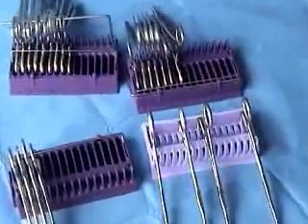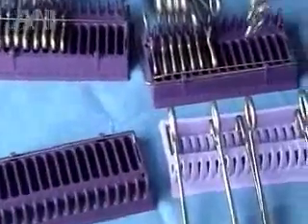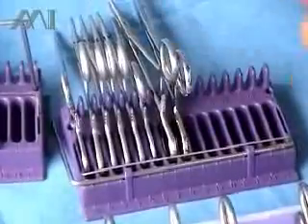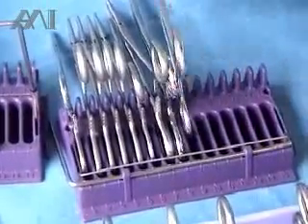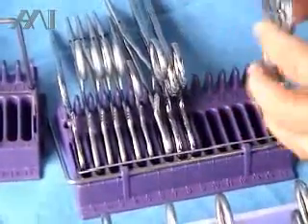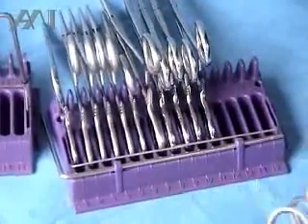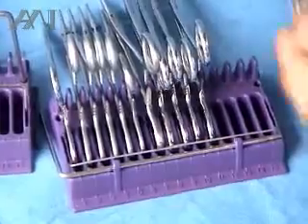At the end of the procedure, all the instruments are deposited back onto the trays one by one, in no specific order. You just basically want to fill all the gaps and all the slots.